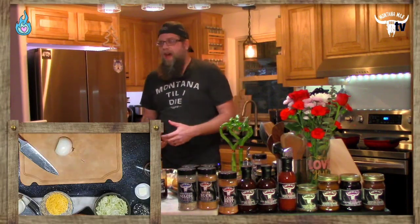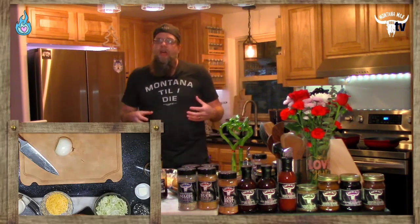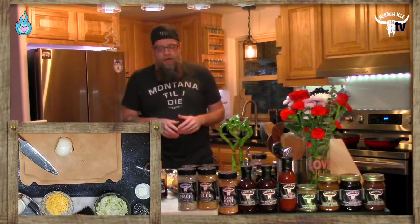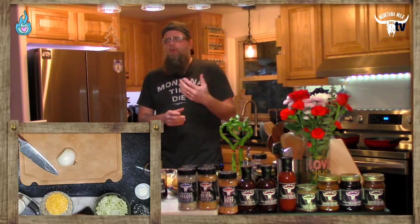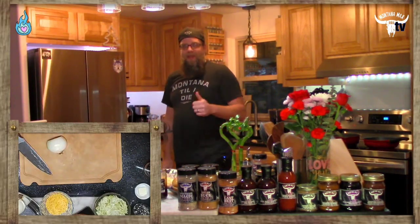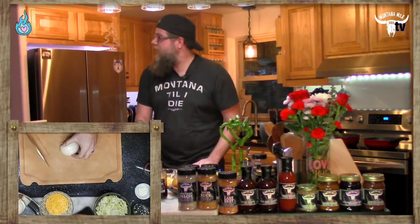Now the chopped cheese is one of those regional dishes — you could be watching from anywhere in the world and you may not know what a chopped cheese is. It was made famous in New York, specifically the borough of Harlem. It's widely renowned as a New York-style sandwich. It's often referred to as a combination of a Philly cheesesteak, a sloppy joe, and a cheeseburger — basically a mishmash of all those coming together.